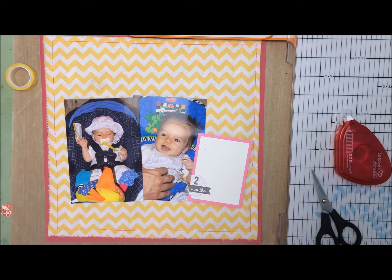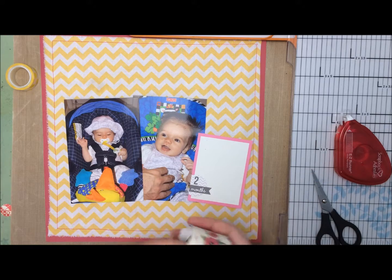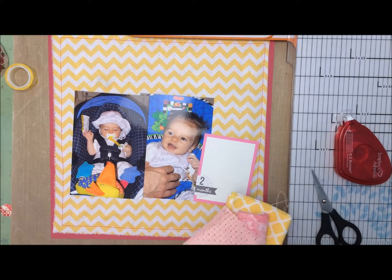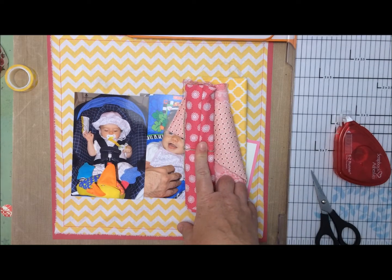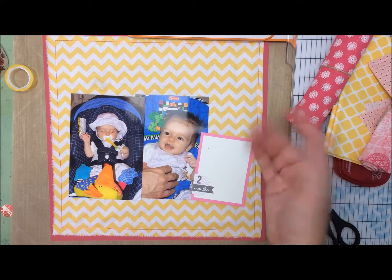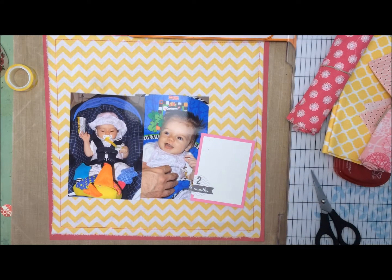I also have the fancy washi tape from the Schmel Starshine line, which I used on the other layer as well — it would definitely give more prominence to this side of the layout. But what I need to figure out is how to work in some of these other fabrics. I thought I could stick them down to some paper, just scraps of cardstock, and maybe die cut them into shapes — maybe a label, maybe hearts. I'll take a look at my shapes and see what would be best, and we'll go from there.